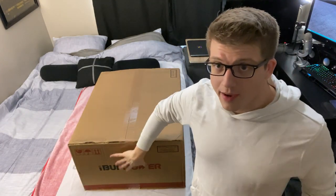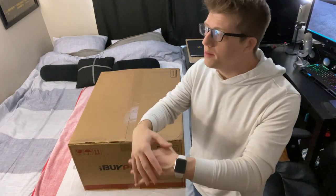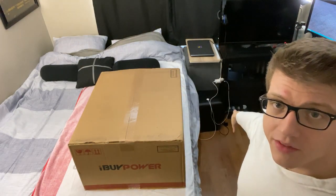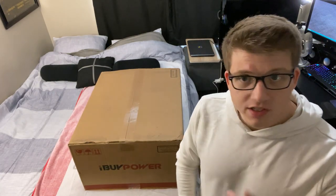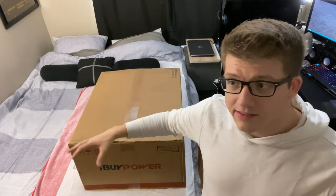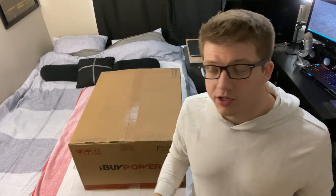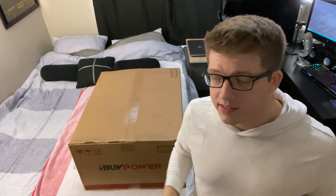I am not sponsored by iBuyPower — I'm a very small channel. I've never ordered a made-to-order computer before. I've never gone to a website like iBuyPower, customized a computer, and had them build and ship it to me. When I built my old computer I just ordered the components and built it myself. This time I did some math and it wasn't that much more expensive to have iBuyPower build it for me, and it saves me the headache of building it myself. They supposedly do professional wiring to maximize airflow, so I figured I'd just have them build it.